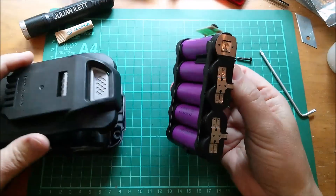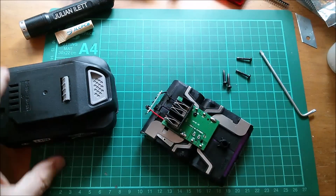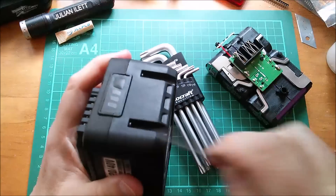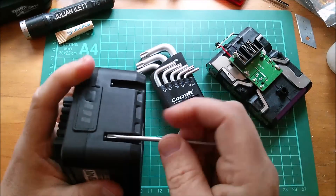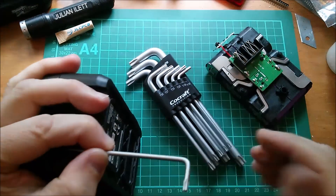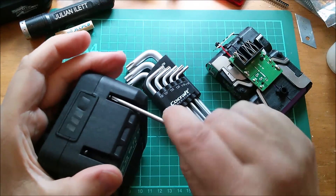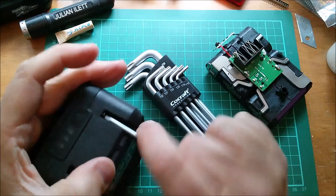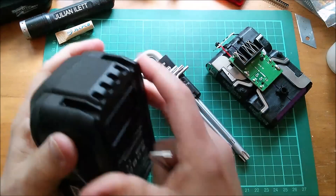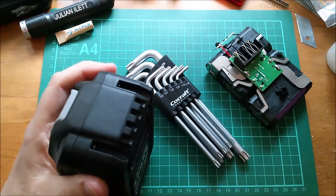Inside here we have the 20 volt pack - oh, I've just dropped the spring. Okay, let's take apart the 20/40 volt pack. This pack has more deeply recessed screws but that's no trouble for my Co-Craft set of security Torx bits. Interestingly, the young woman at Claes Ohlsen said they're only keeping one store in the UK open - Reading - indefinitely.